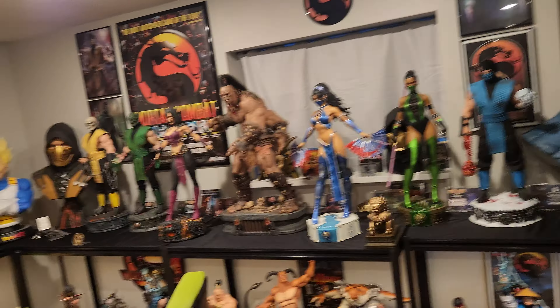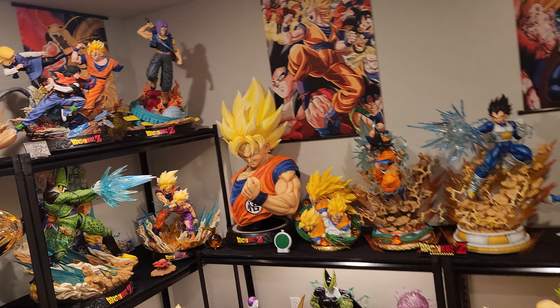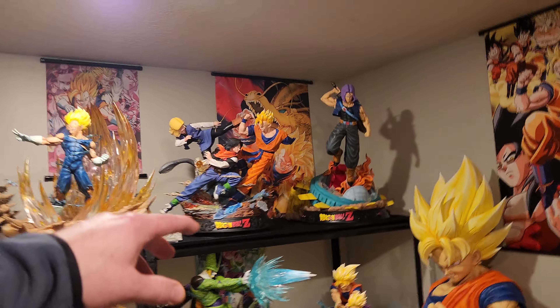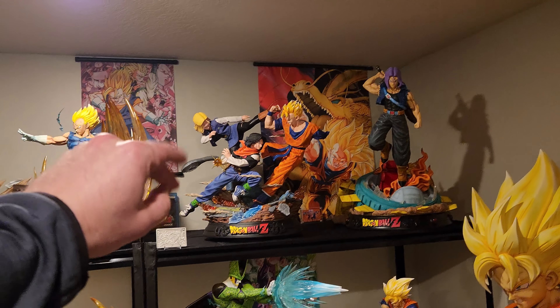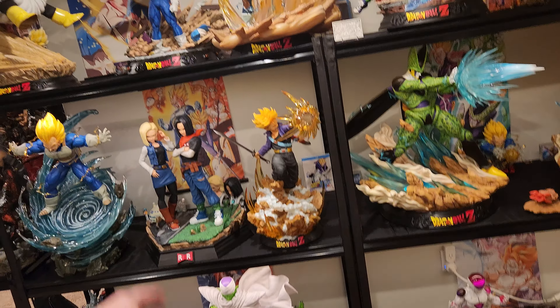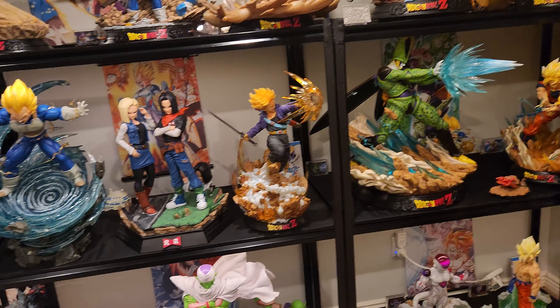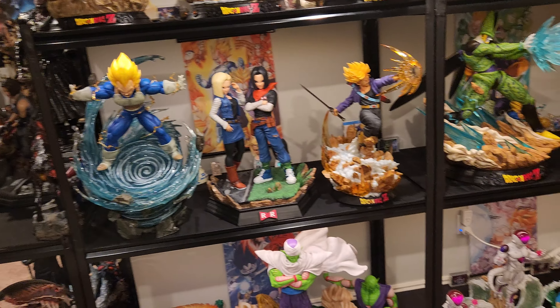Y'all saw my video on the Z-Warriors yesterday. Check out my Facebook group, Flinkster Statue Collectors. I show like a Photoshop, but in essence I'm going to put it right here. I'm probably going to put these two shelves right here and swap out Androids and Trunks, put Androids there, Trunks on a little corner wall shelf there. Trunks isn't heavy and it'll fit good in the corner right there.